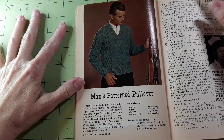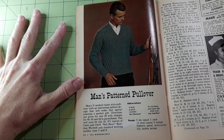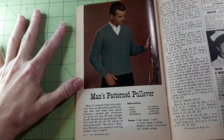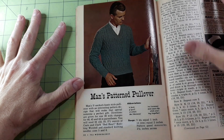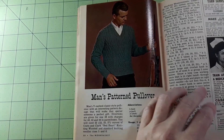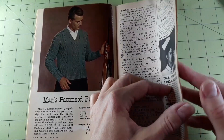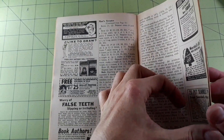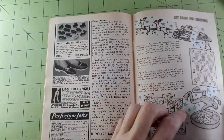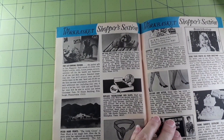Man's patterned pullover — a men's V-necked classic style pullover with an interesting pattern design that will make a perfect gift. Directions are given for size 38 with changes for 40, 42, and 44 in parentheses. You will need 22, 23, 25, or 27 ounces of Coats and Clark Red Heart knitting worsted and standard knitting needle sizes 5 and 6. I've lost my light twice now — I must have bumped it. I'm having trouble with my light and the cat tonight.